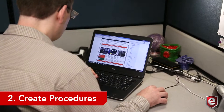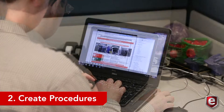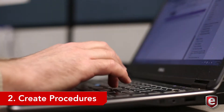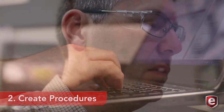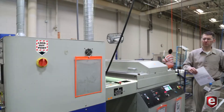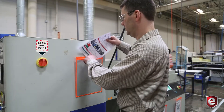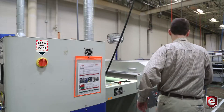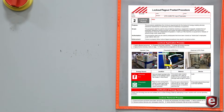Step two to creating an effective lockout plan is to create procedures. This step involves the creation and implementation of a written set of procedures for disabling mechanical equipment by isolating it from its energy sources and preventing the unexpected or accidental re-energization of the equipment. The creation of a thorough lockout tagout procedure sign or document like this one is an invaluable roadmap for employees when equipment maintenance becomes necessary.